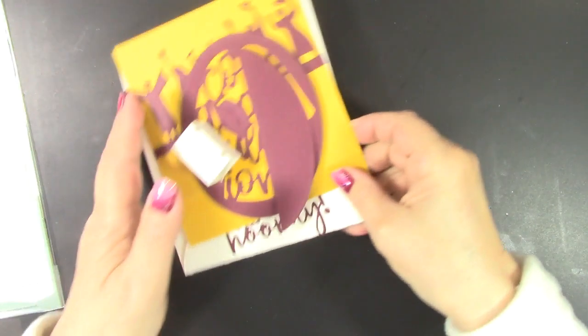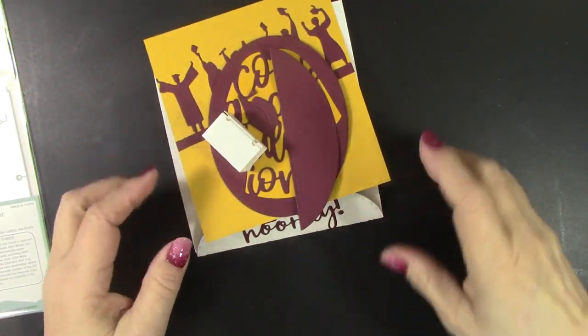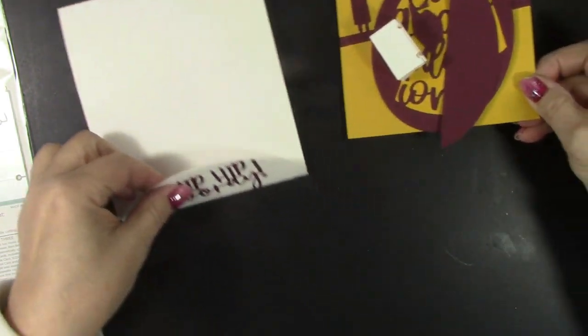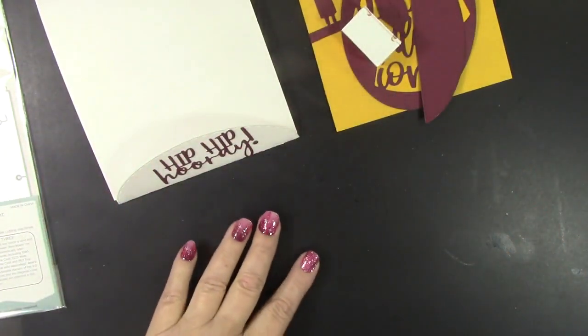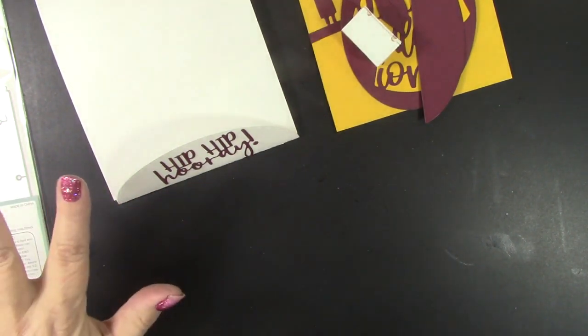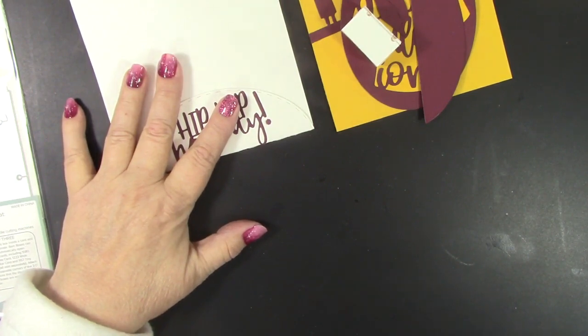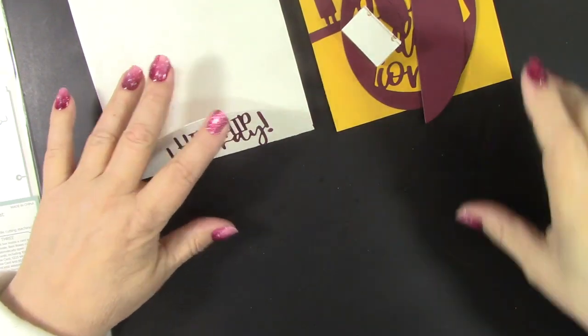I wanted to make a special surprise graduation card, and I love to use school colors when I know them — in this case I'm doing golden and maroon. All the details to all the projects I share today are in my blog posts, and there are links to those blog posts as well as the products featured in my description box, so make sure you check that out.